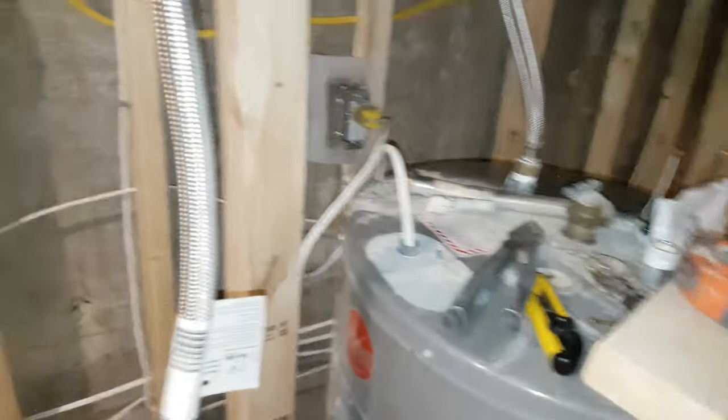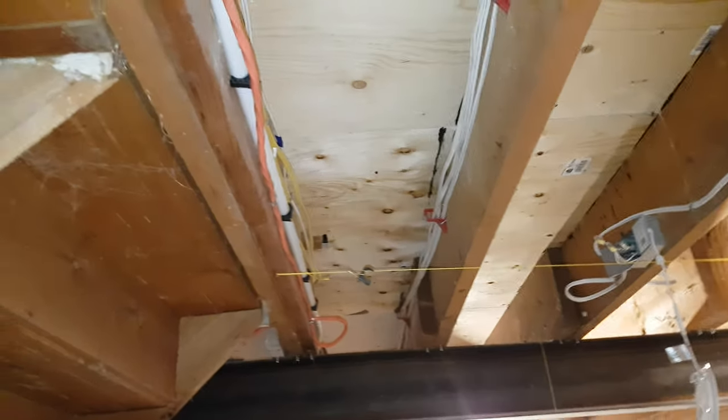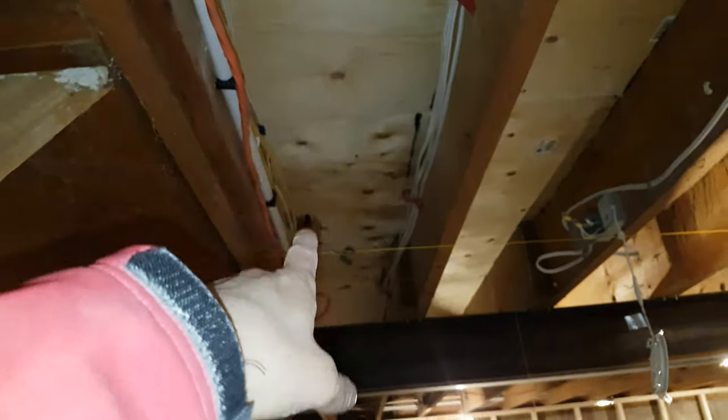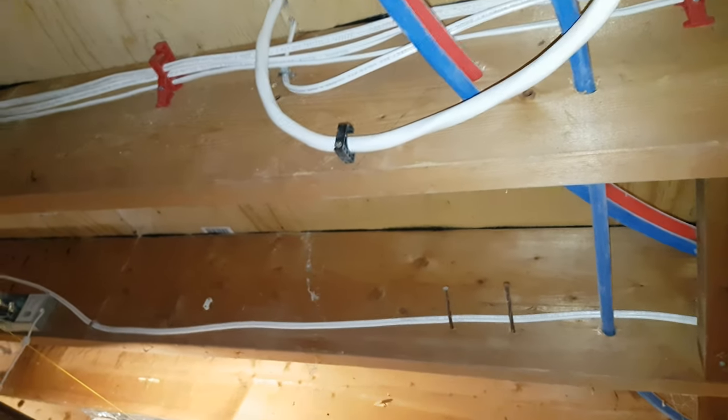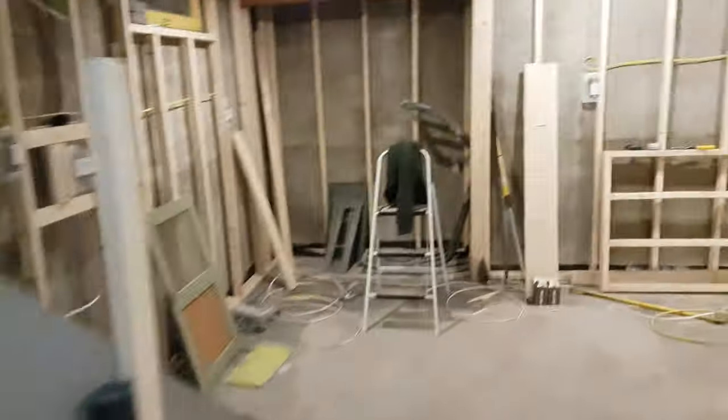Water heater for now — it's electric. I'm going to replace that with gas as soon as I can, and I'll use the gas water heater to provide radiant heating underneath the floors. Some of these wires obviously will have to be moved — you'd have to run them lower if I'm putting heat up there. But anyway, that's the basement.